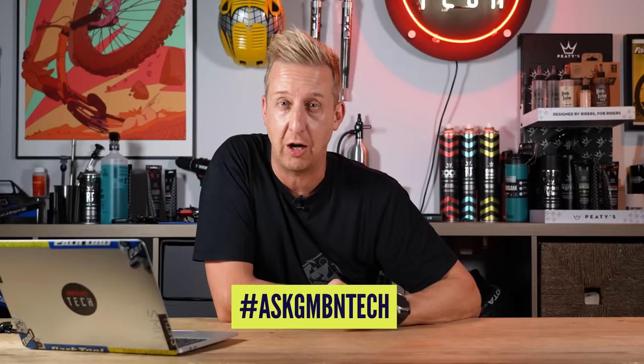Hi and welcome to Ask GMBN Tech. You know the drill by now — get involved in the comments under there, use the hashtag Ask GMBN Tech and fire away with your questions.